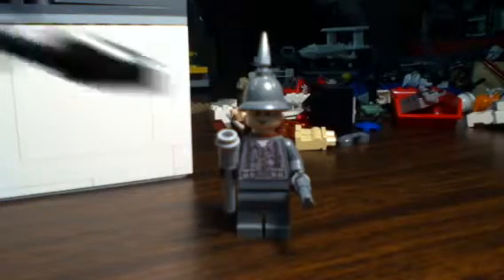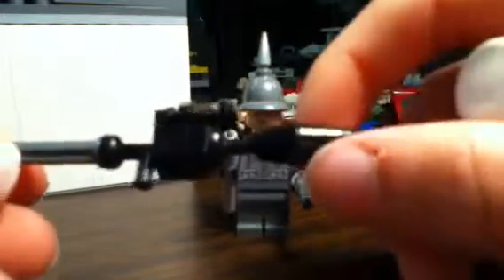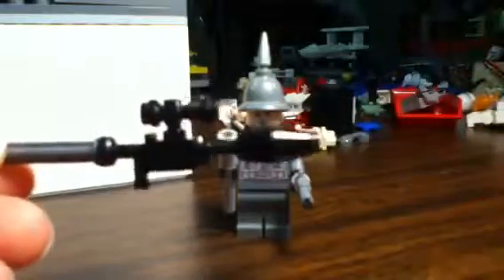One more thing I have to show you — I fixed my custom rocket launcher, the RPG7. I found the cup piece that makes it look better. And this guy could use it too. Oh, that looks beast on him.